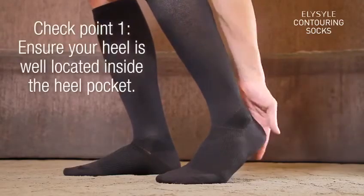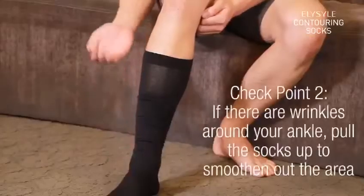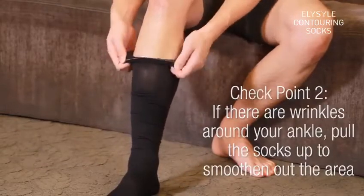Checkpoint 1: Ensure your heel is located inside the heel pocket. Checkpoint 2: If there are wrinkles around your ankle, pull the sock up to smooth out the area.